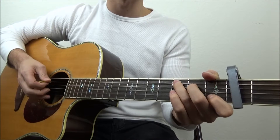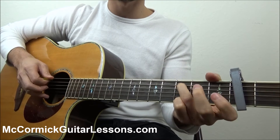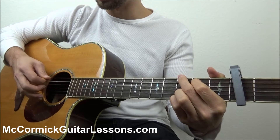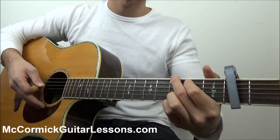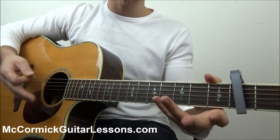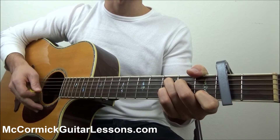If you want to use a picking pattern, you can just arpeggiate the chord — that's going one string at a time. I always recommend starting with your root note, the lowest note of your chord. I'm not going to go too in-depth into that; that's just the basics. So I'm going to teach this in the style of strumming, but feel free to use your picking style if you're comfortable.